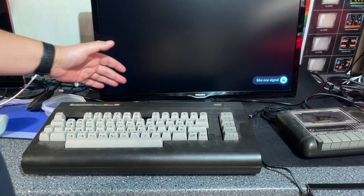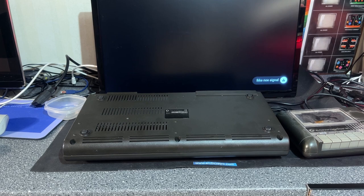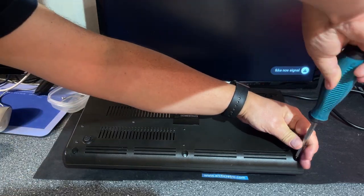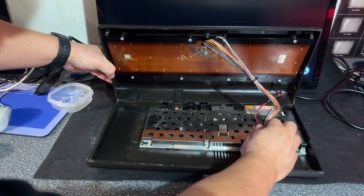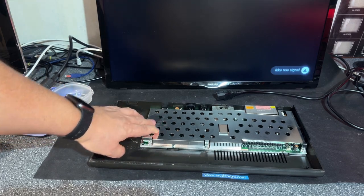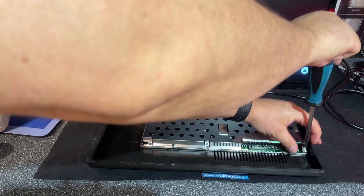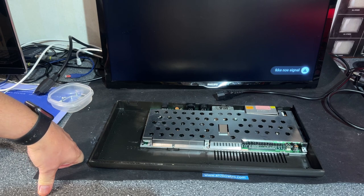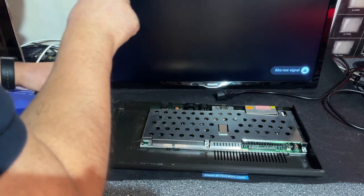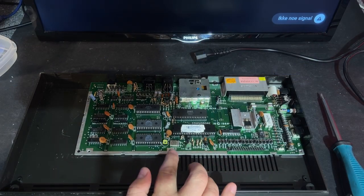Now I'm going to open up this machine, remove the motherboard, and take a look at it. It's got three screws in the front as is usual with these bread-bin cases. I'm going to remove the keyboard and leave it for later. The motherboard is quite small compared to a Commodore 64 — this was a cost-reduced version, so it doesn't have the same features. For example, it doesn't have a user port, only an expansion port for a cartridge.